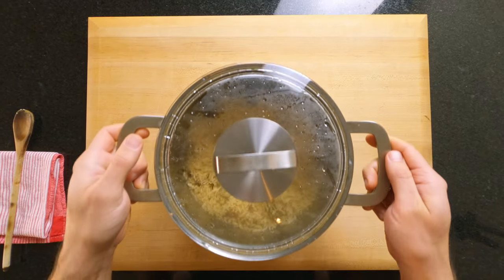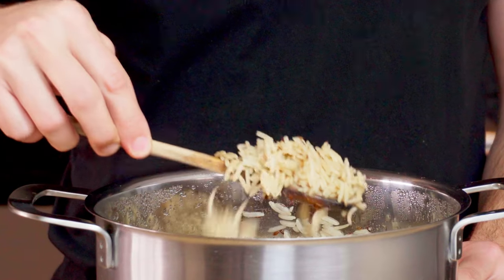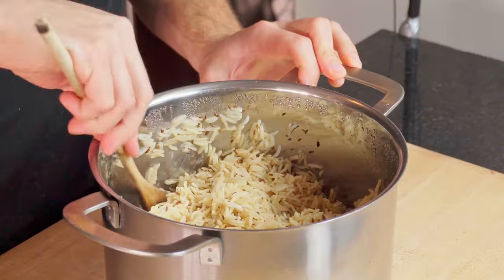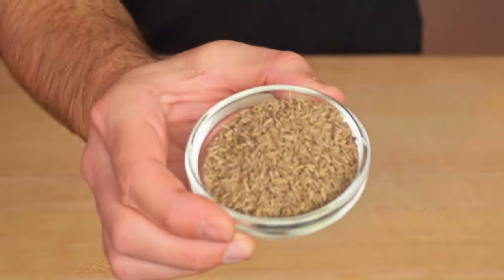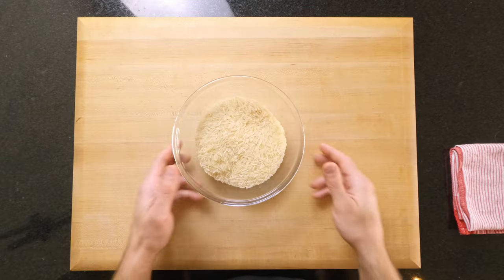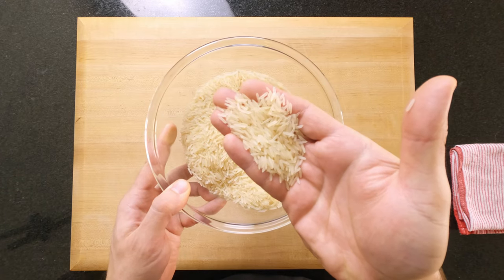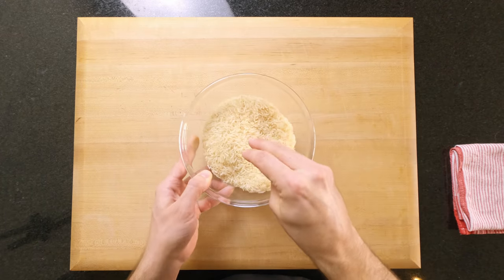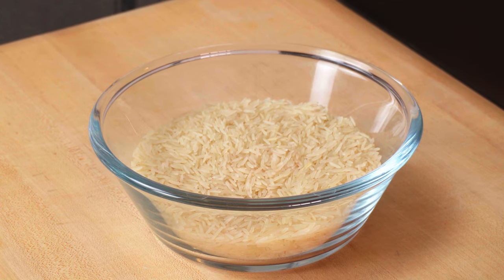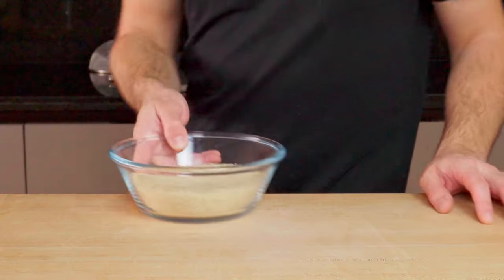Next up, the rice. I'm making a cheat's version of jeera rice — I'm cheating because this version only uses one spice instead of the traditional 7 or 8. This one spice takes the rice to at least a level 8 in terms of flavour, and it's actually what the recipe is named after: jeera, aka cumin seeds. For an authentic Indian flavour, you'll want to use basmati rice, but other types of long grain rice will also work. You need just under half a cup per serving, so I'm cooking two full cups for five servings. If you want to be more accurate, 80 grams of raw rice per portion is a good size.